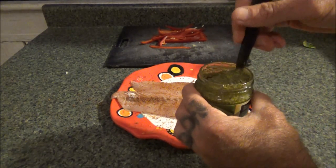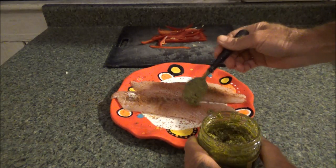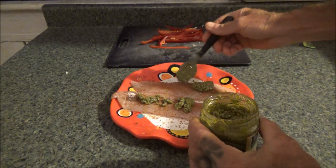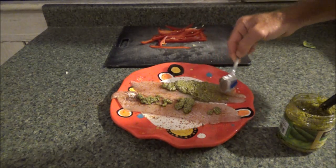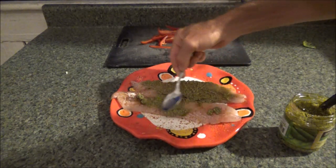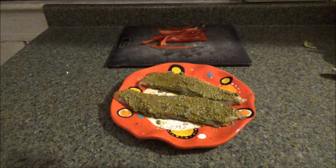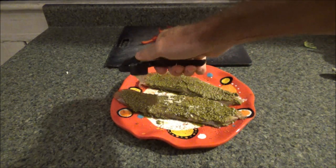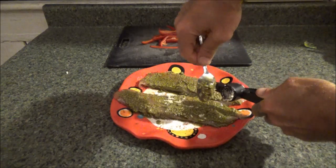Now I'm going to add the pesto, but first I'm going to stir it. I'm going to be pretty generous with this — I like pesto, but you can use what you want. I've got a fresh spoon because I don't want to put a fishy spoon in the pesto jar. I'm spreading that pesto around on the fish — let's do the other side. Now I'm going to add a bit of garlic. Just try to get that evenly spread as best you can.